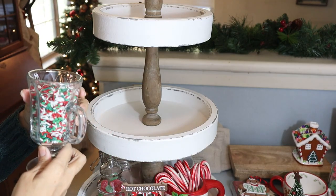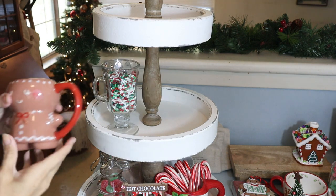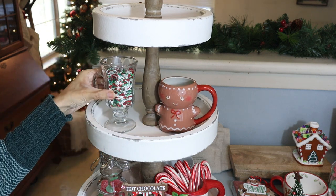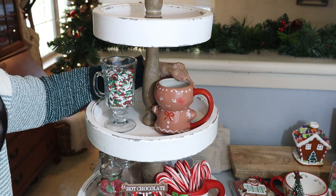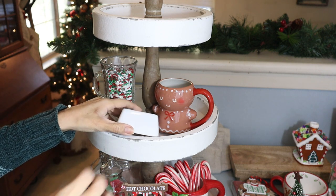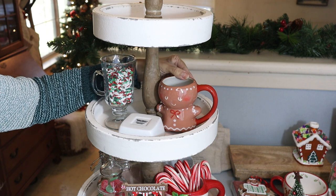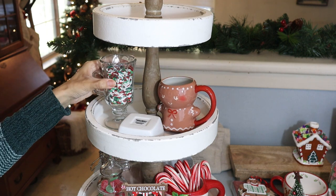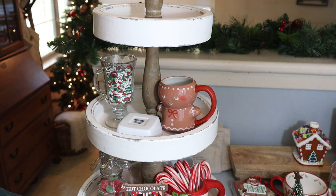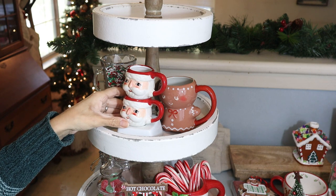And then for the next level, I'm going to add this glass mug that I got at Dollar Tree, along with this adorable mug that I got at Target last year — so pretty. Then I added these adorable tiny Santa mugs from Hobby Lobby. They are new for this year and they are so cute. I put one on top of the other because one is a little chipped — I didn't notice. They were fine in the store but something happened when I got home. But the other one is really, really cute, as you can see — they make it so adorable.